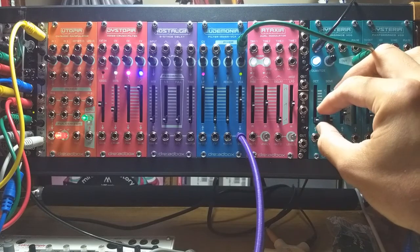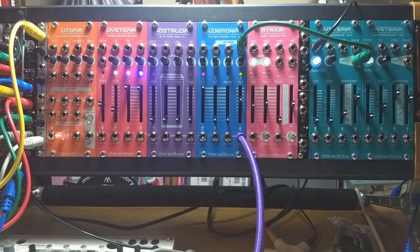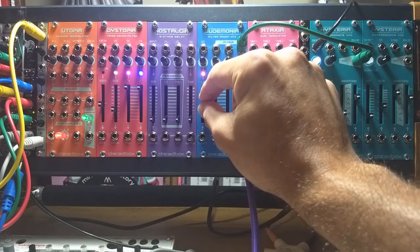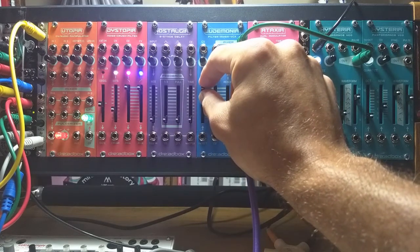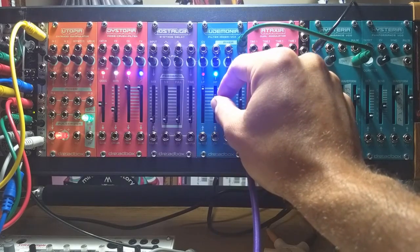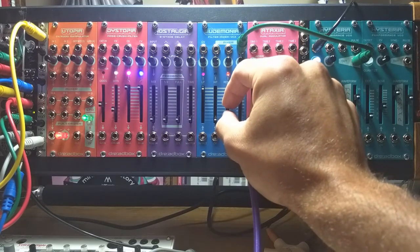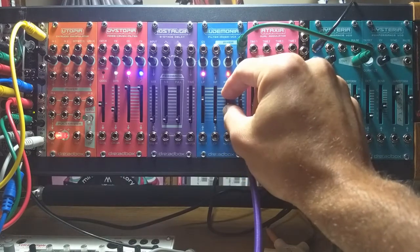Let's listen to the filter. It's a low-pass filter — as you turn it down, it takes out some of that buzz. Here's the high-pass filter, which will eliminate the low end. And you've got resonance, which works better when the filter is turned down a bit.